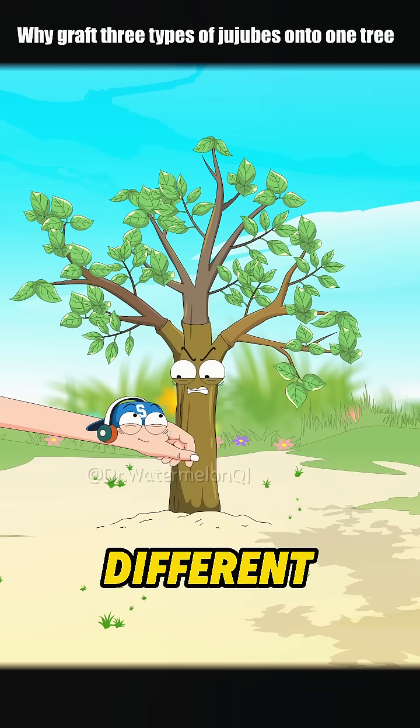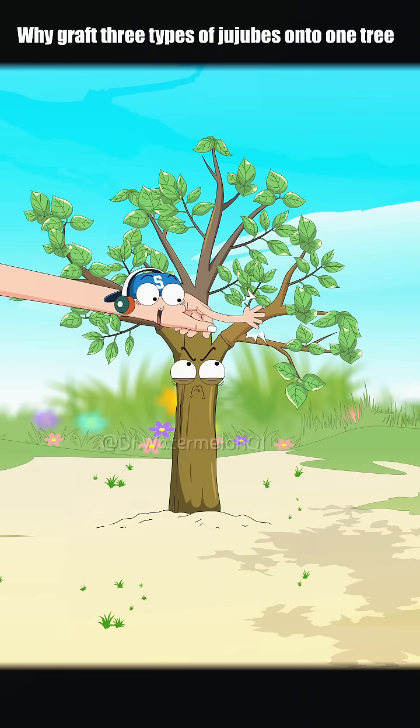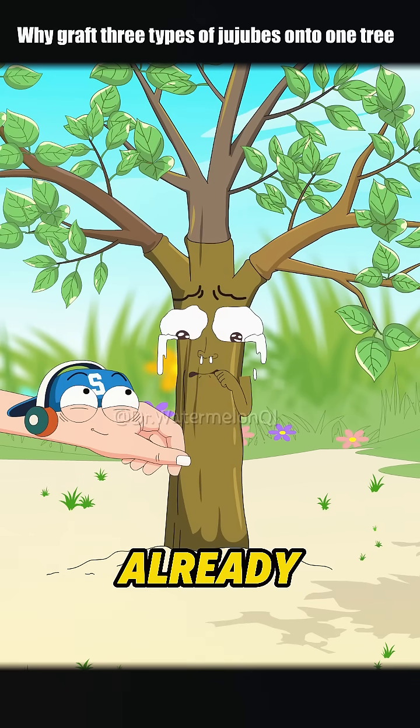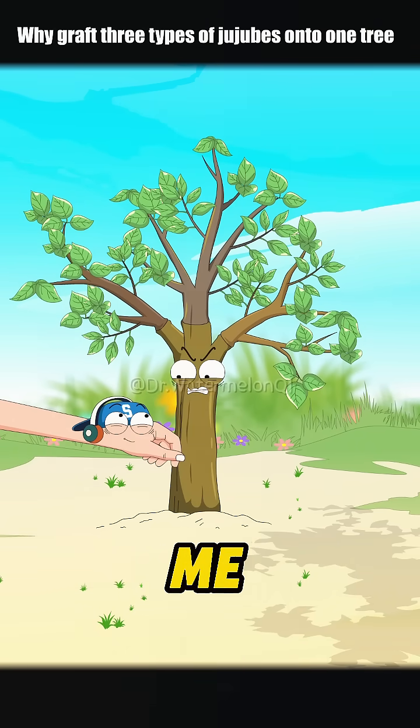These three are different. This one is Miss Date, that's tall guy number one, and the one next to it is Apple Date. I'm just one root, and it's already hard enough keeping myself alive. Grafting three onto me — are you trying to kill me?